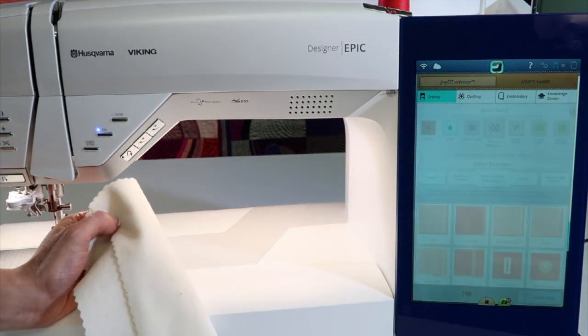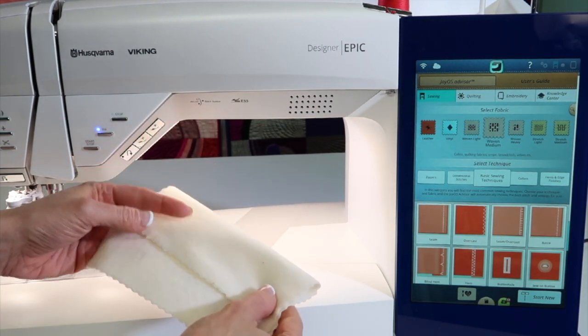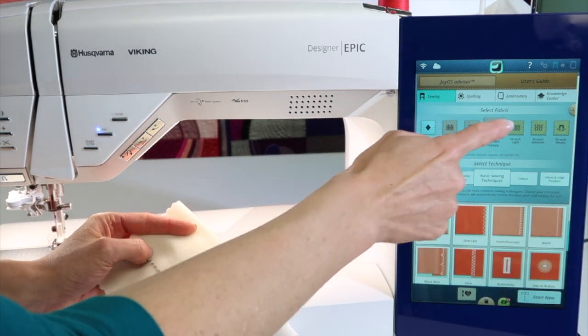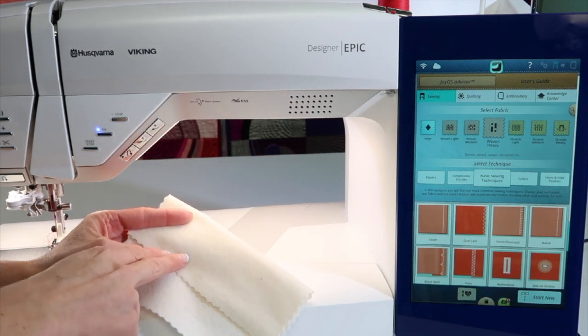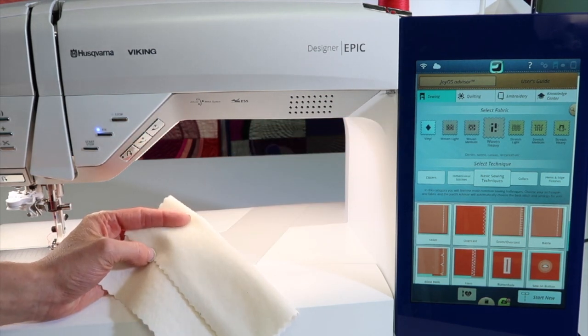Start by touching the JoyOS Advisor. Tell the machine what weight of fabric you are working on. This is a little bit thicker, so I'm going to go ahead and choose woven heavy. By choosing different weights, the blind hem stitch is going to actually adjust how far that bite is going to be made. Definitely use this and it really turns out perfect every single time.